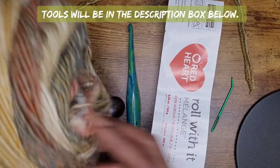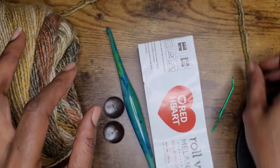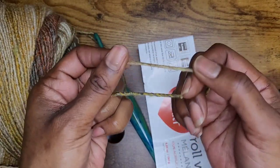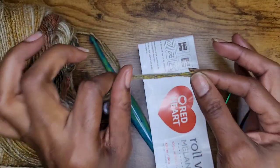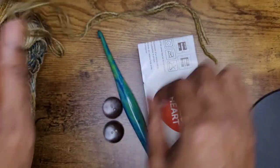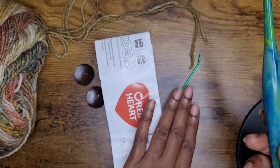I'm going to use my Roll With It Melange. I honestly do not like this yarn — it is very thin and it tends to twist up and get kind of tangled. But I like it as a doubled yarn, so I'm going to double up this yarn. I'm using one skein but two strands. And then I have my six millimeter hook, two buttons, and a darning needle.